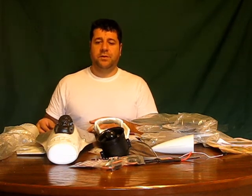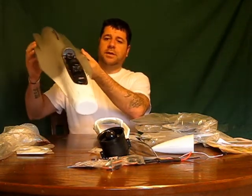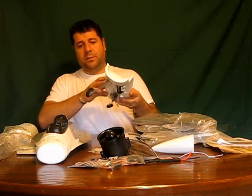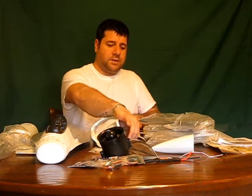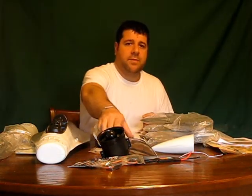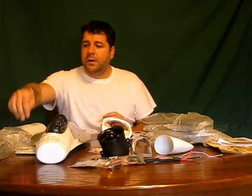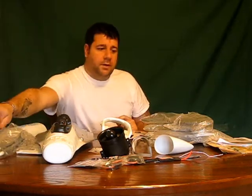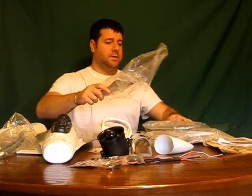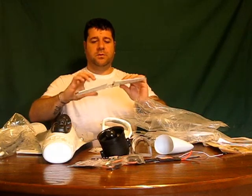So basically what comes in the kit is the top main fuselage. You got the bottom piece with the retract system, you got the gear door system, a canopy, the bottom for the EDF unit, the fins, sidewinders, some other fuel tank bombs, the vertical stabilizer, the horizontal stabilizer.